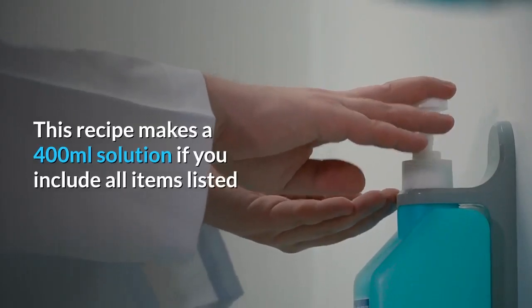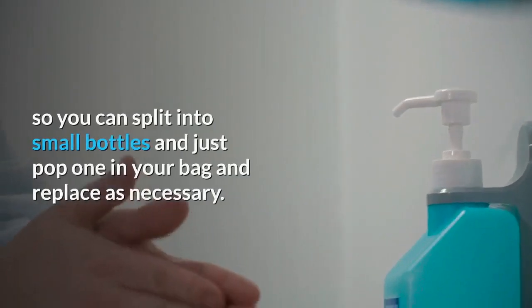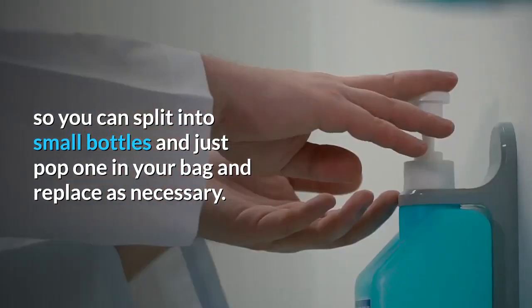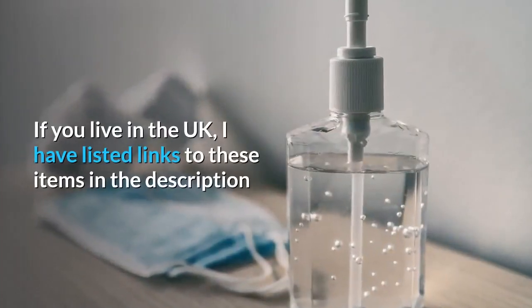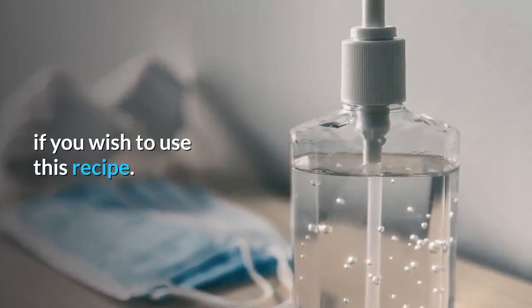This recipe makes a 400ml solution if you include all items listed, so you can split it into small bottles and pop one into your bag and replace as necessary. If you live in the UK, I've listed links to these items in the description if you wish to use this recipe.